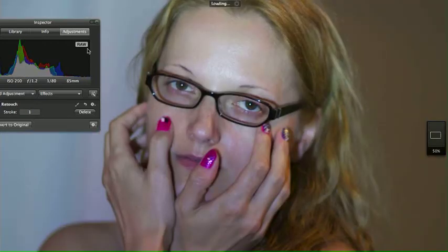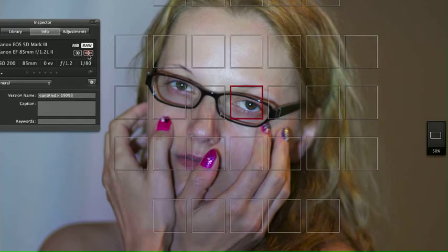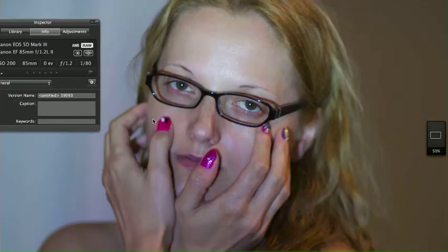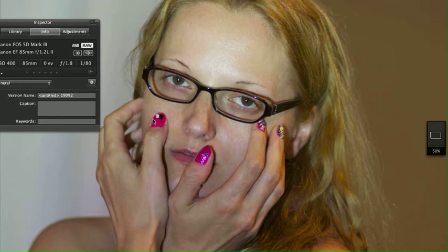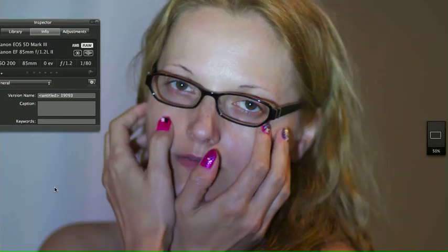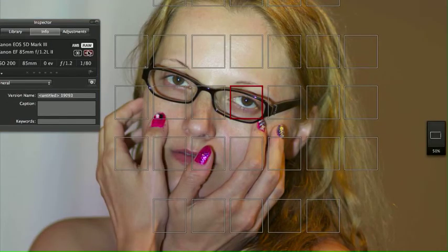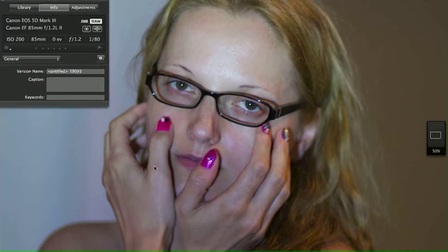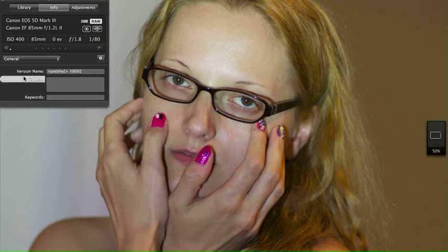Our focal point is the same on these two images. What I want you to observe — you can pause this as you wish — is how this is a softer image at 1.2 than at 1.8. And even at ISO 200, you're going to get a different color variation than ISO 400.